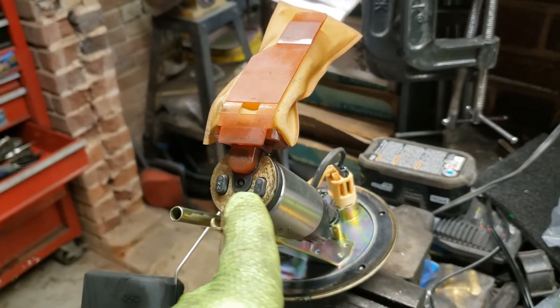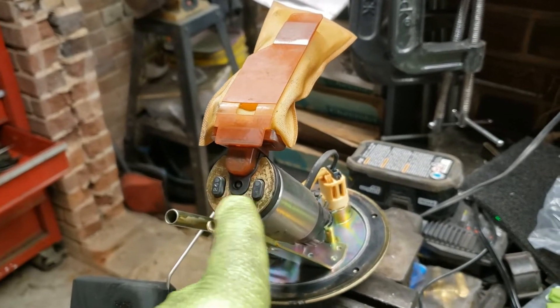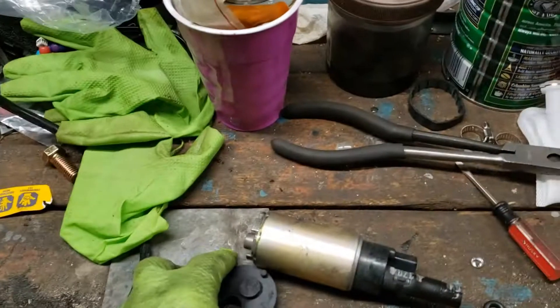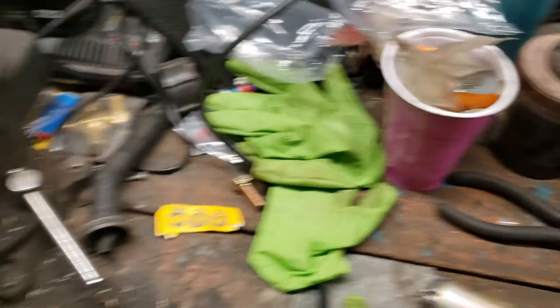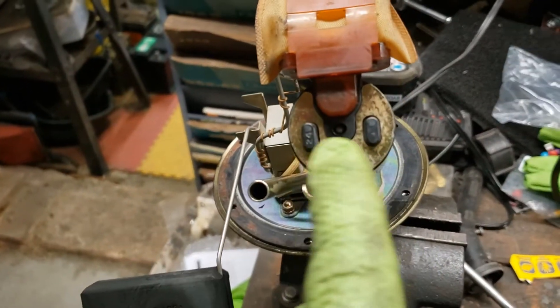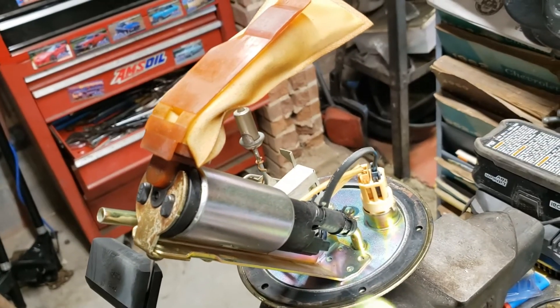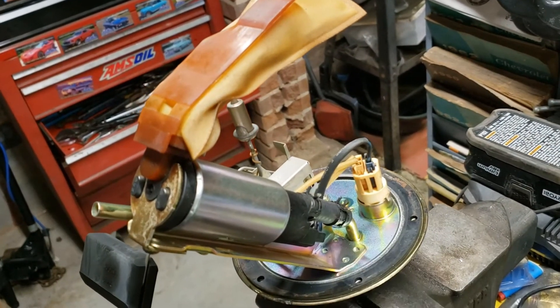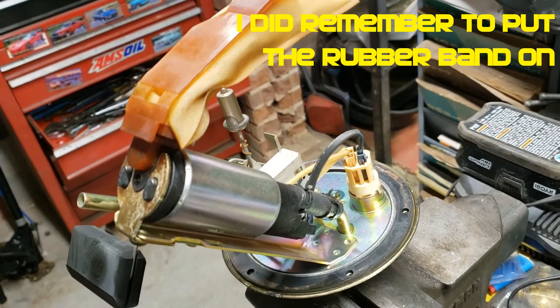I reused the isolator that came with the Mazda because it's got these two unique nubs, whereas the one that came in the kit — those nubs don't line up with the slots in this plate. So like I said, everything's back together: the reused pigtails plugged into both sides, and the clamps for the new hose are in place. Let's go put it in.